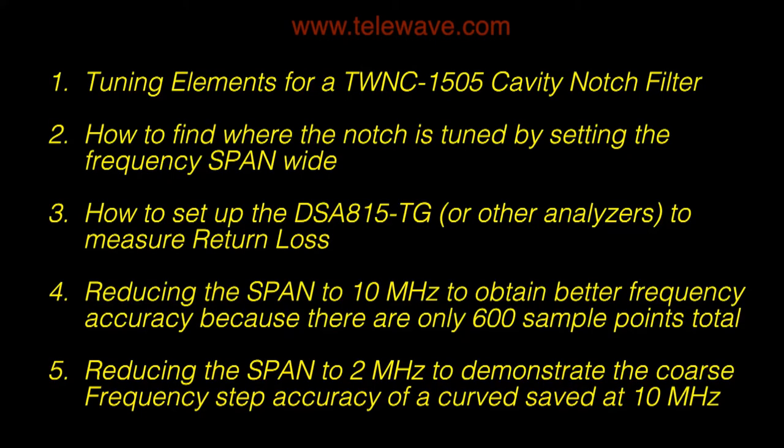In review: we looked at the tuning elements for a TWNC 1505 cavity notch filter. We found the notch by setting the frequency span to a wide span. We showed how to set up the DSA 815 TG — or any other analyzer — to measure return loss. We reduced the span to 10 MHz to obtain better frequency accuracy, since there are only 600 sample points in the span on the Rigel unit. And we reduced the span to 2 MHz to demonstrate the coarse nature of the frequency step accuracy when curves were saved at 10 MHz.